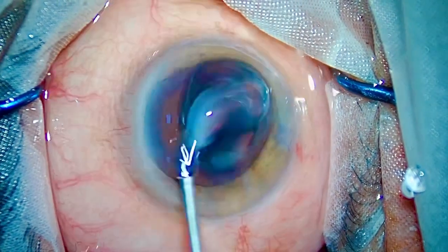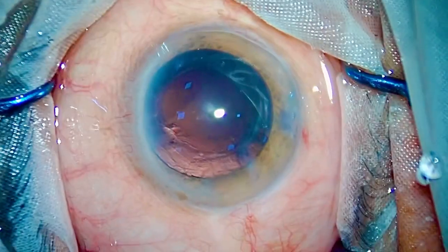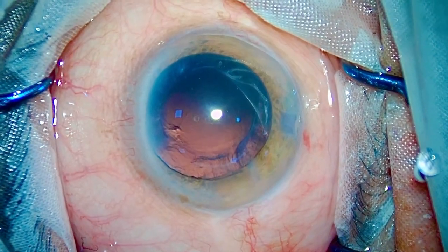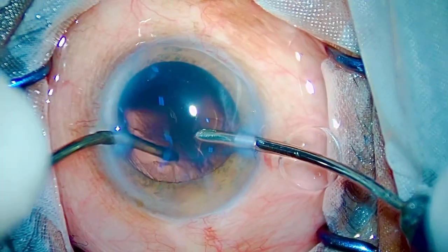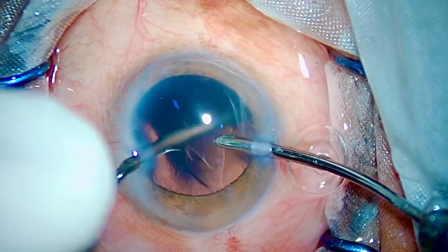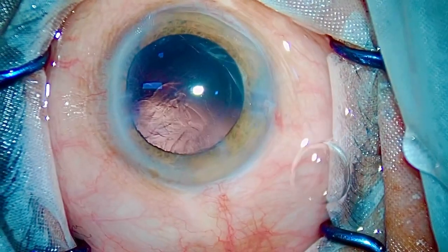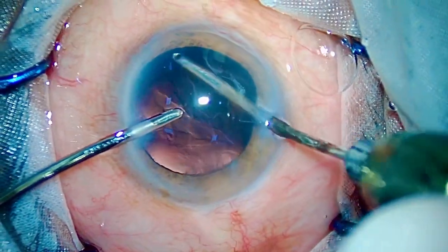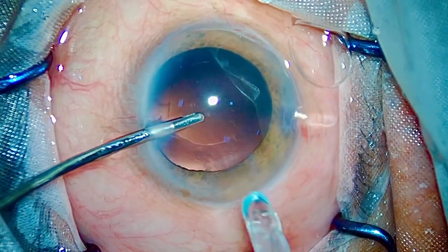The cataract is gone — the hardest part is over. I'll aspirate the cortex and implant the IOL. Three key takeaway points: first, always keep the anterior chamber deep with adequate Visco; second, never ever do hydrodissection in white cataracts; and third, hold the nucleus with its belly, and at the end use a dialer instead of a chopper for those last remaining pieces during quadrant removal. That's all from my side — I hope you liked the video, thank you so much.